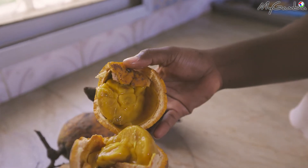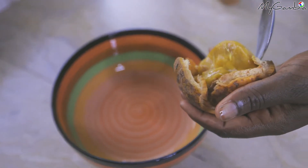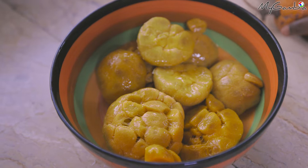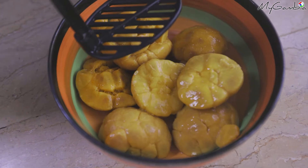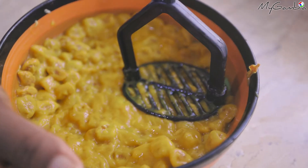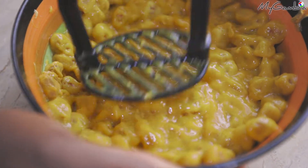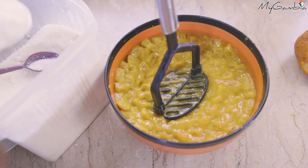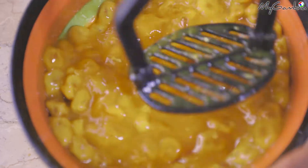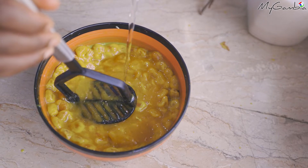And this is your juicy Kabah. To get started, take a bowl and crush all the Kabah, remove the fruits and put them in the bowl, and throw away the shells. After that, you can start to crush your Kabah to release the juice from the seeds. How long you do this depends on you — the longer you crush it, the more juice you have. After that, you can add sugar and continue to crush it until the sugar dissolves. Then add water and your juice is ready.